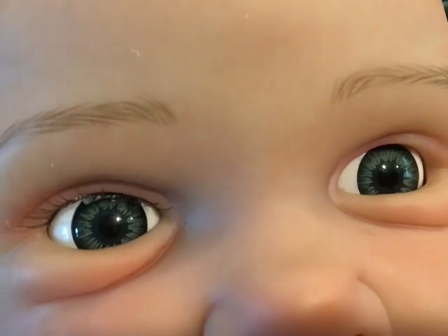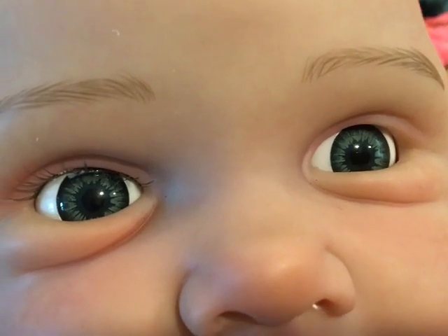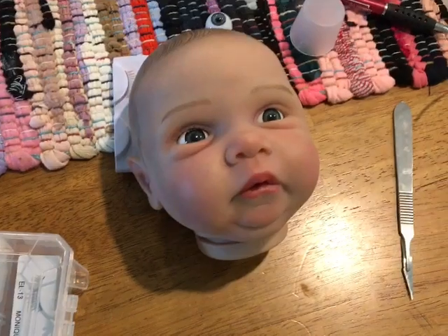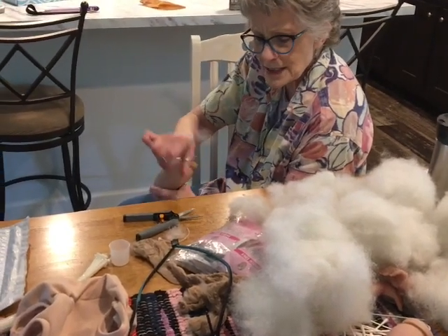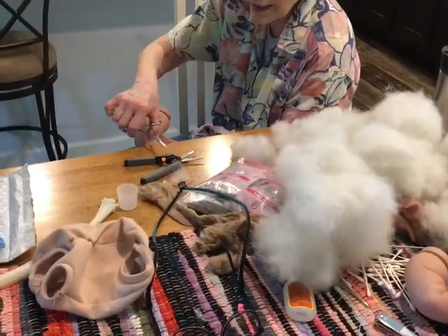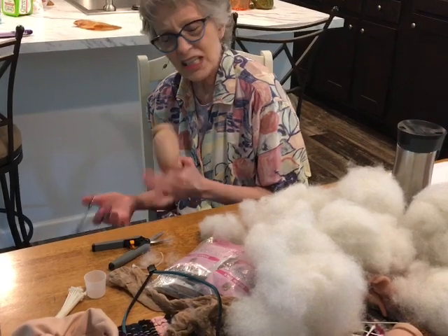You have to finagle things and you're not going to get it right every time - you're going to have mess ups, but that's okay. This glue washes off - if you get glue all over the eyelashes, go to the sink, put some warm water on, and gently wash them and you can use them again. Don't be afraid. Try it, and you learn by your failures. It's satisfying to say 'hey look what I did, I changed this doll.' You can practice on a doll you're not as attached to.